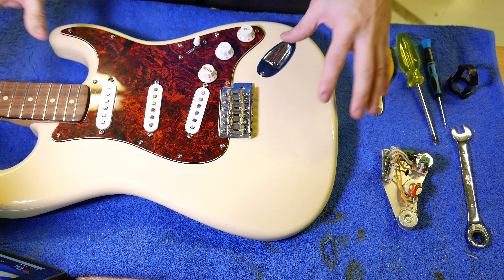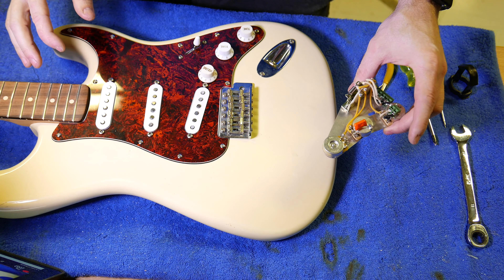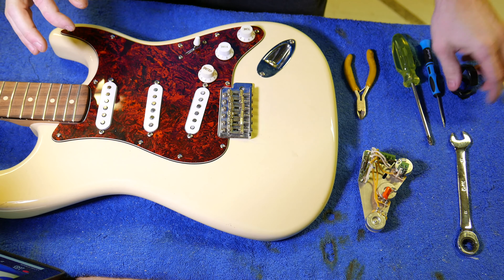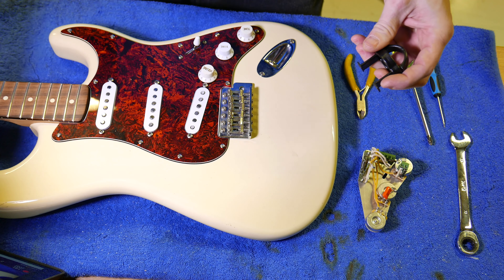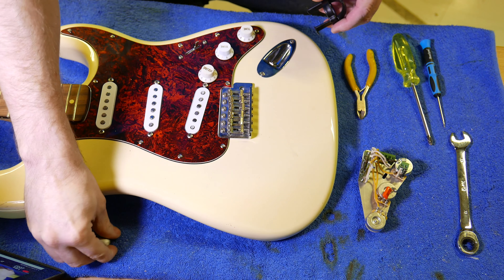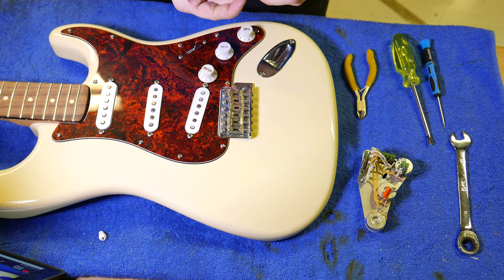Okay, so we've taken the strings off and we're ready to put the new control shield on. I've got a few tools: some wire cutters, a spanner, a couple of screwdrivers, and this really important thing — a knob puller. So the first thing we're going to do is take the knobs off, the switch tip, that kind of thing, get the scratch plate off, and then we can swap out the electrics.